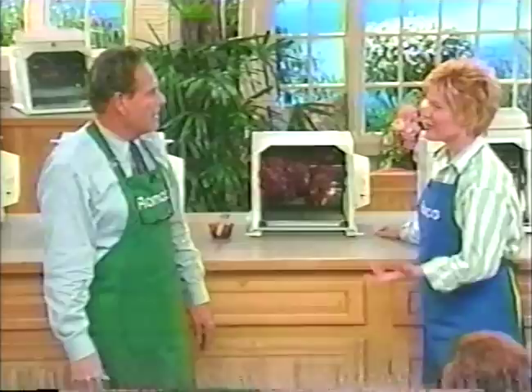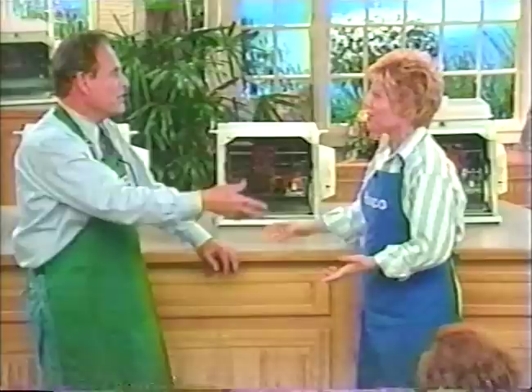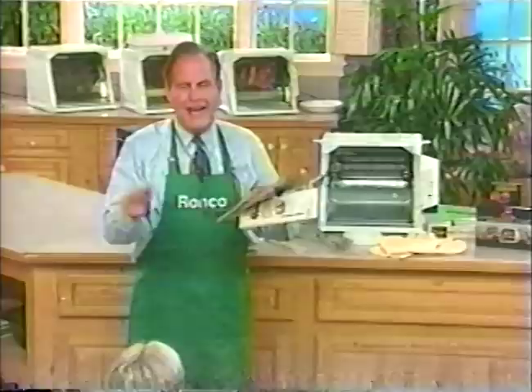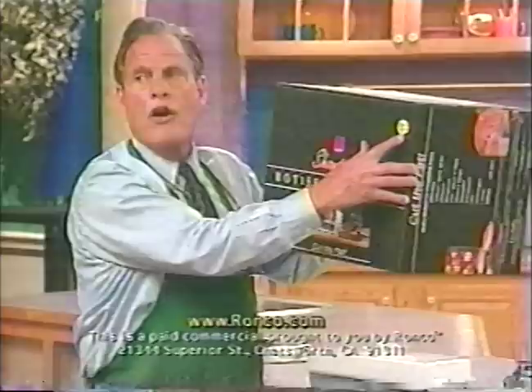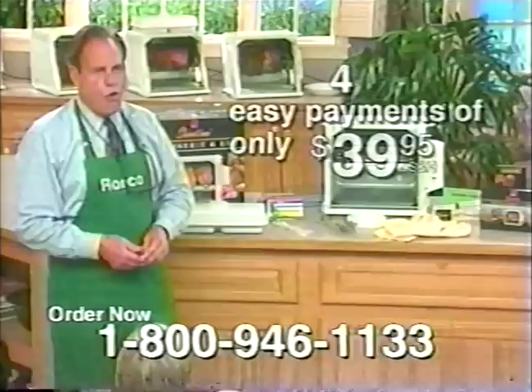It's just so many different foods — from the ribs to the roast to the hamburgers to the chicken to the turkey, the salmon steaks, the vegetables. I was looking at some mail-order catalogs — they have rotisserie barbecues ranging anywhere from $150 up to $2,000. You're not going to spend $2,000 or $1,000 for my product. When you buy in retail stores, they'll sell for $319. All you'll spend for this fabulous machine is just four easy payments of $39.95.